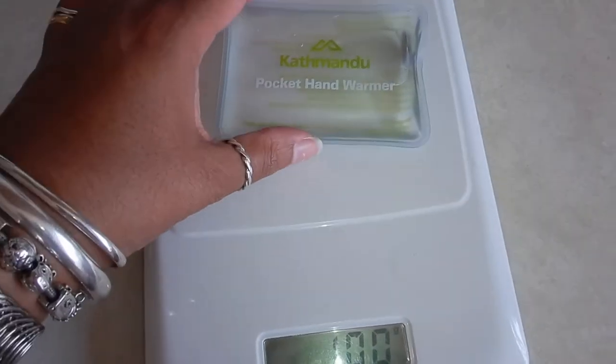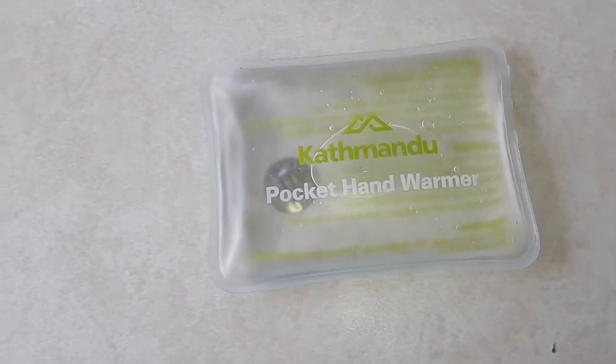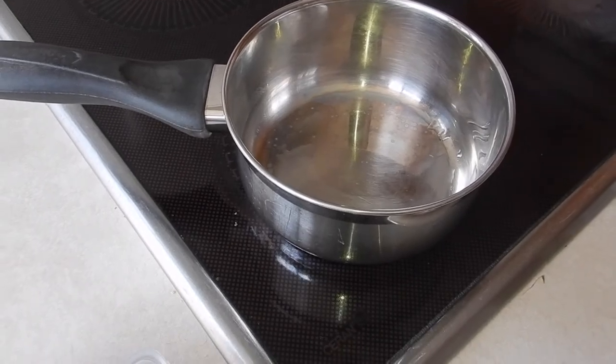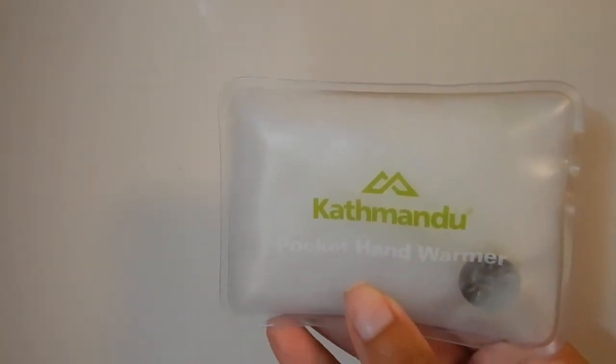It's 100 grams when wet, and obviously when it starts to go hard again it will be heavier. It's a good idea. I wouldn't say it's great for traveling because it's so heavy and you would need a pot. Obviously if you're camping, great. A nice cold day if you're going outside, going for a walk, or gonna stand and watch whatever sport on the sidelines.